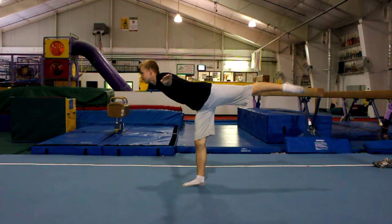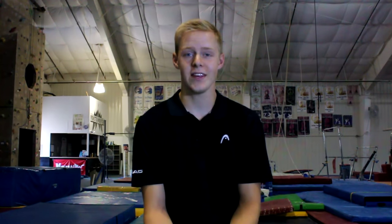Today's gymnastics tip goes over the scale and the arabesque. These skills require a lot of practice and are used in both the floor exercise and the balance beam. Both boys and girls practice these as they are done in the competitive level of gymnastics.